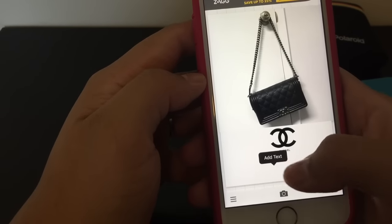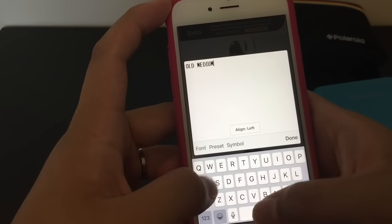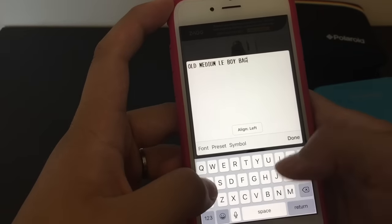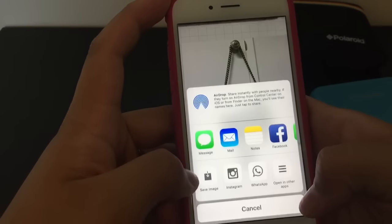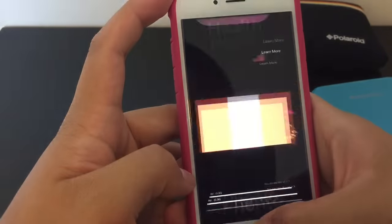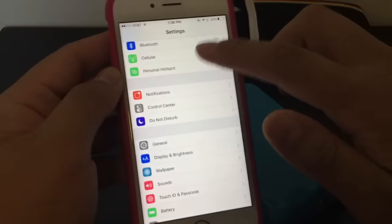To add text you just tap on the screen, click add text, and type away. This might be self-explanatory but I just wanted to show you anyway so that it's a complete how-to video. When you're satisfied with your picture, go ahead and save it.